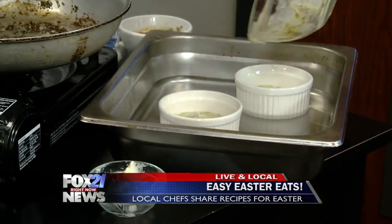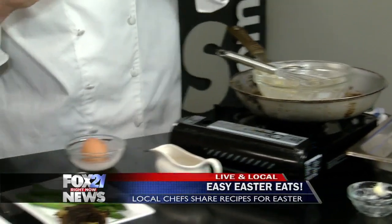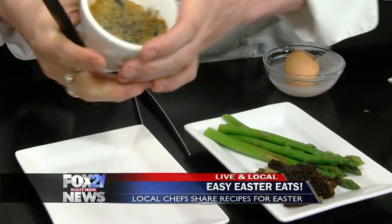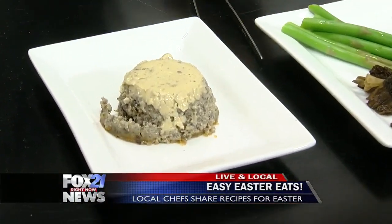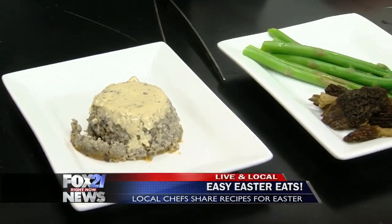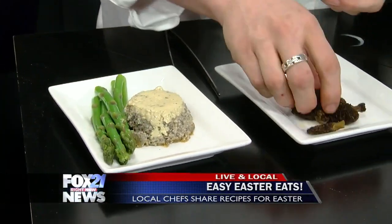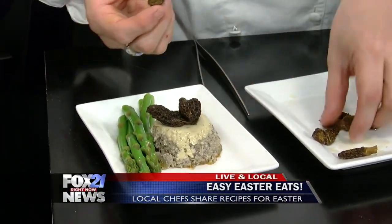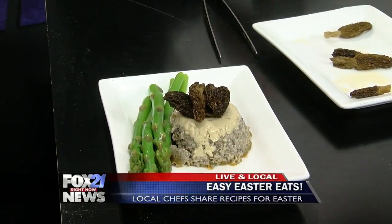You'd put it into a 350-degree oven for about 40 minutes, and then when it's done, it's going to come out looking like this. We're just going to turn it out onto a plate. Very nice. And then we talked about morels — there's nothing more spring than morel mushrooms and asparagus. That's why this is perfect for Easter. So we would do some asparagus, toss those in shallots and butter, and these are the morel mushrooms that are so prized — right now they're popping up all over. That's a beautiful, easy, simple dish that would really impress everyone.